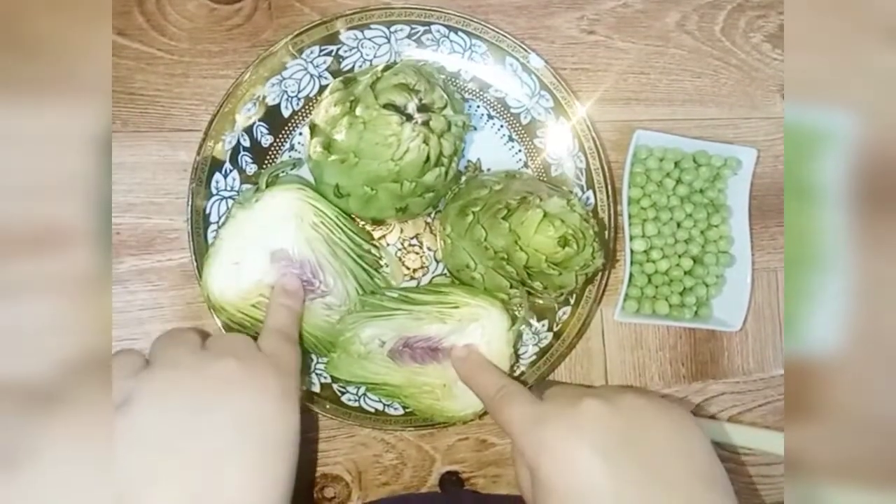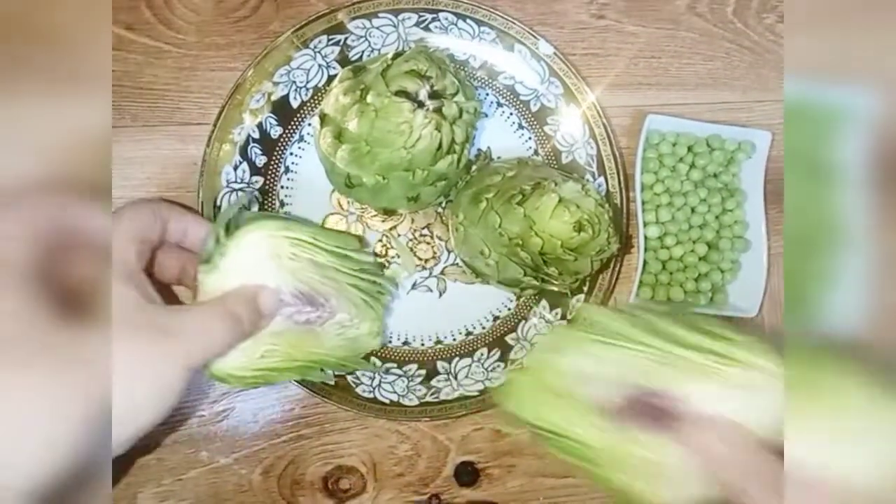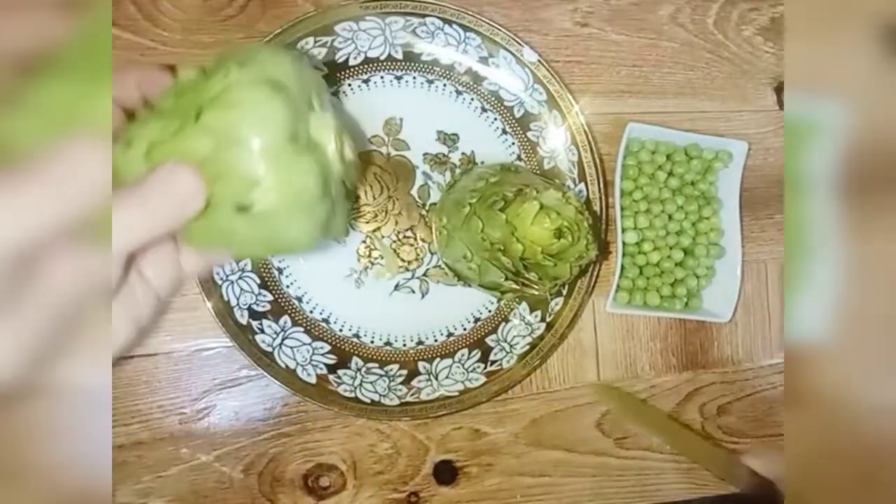Add 1 cup of salt and add 3 cups of salt. Let's add like this.